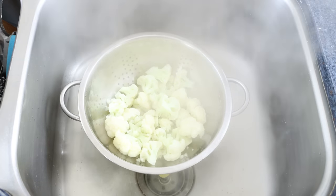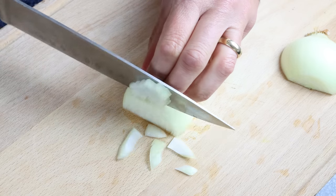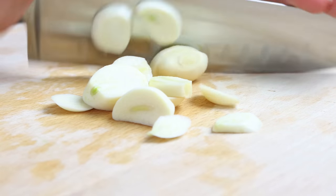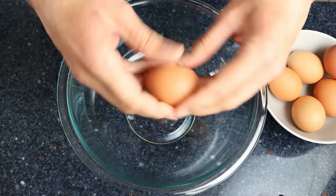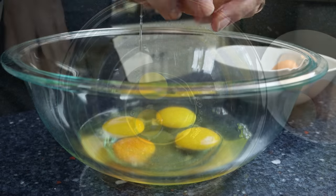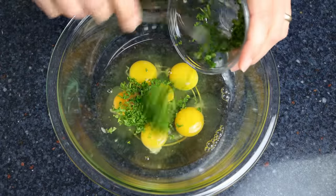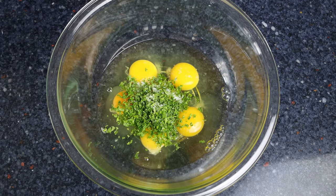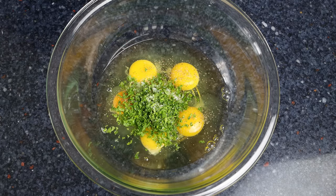In the meantime, let's get the rest of the ingredients ready. Finely chop one medium-sized onion and roughly chop four cloves of garlic. Then grab six large eggs and crack them into a large bowl — I'm using cage-free organic eggs but you can use whatever eggs you like. Add in two tablespoons of chopped fresh parsley, which is about eight grams — you can substitute with one-third the amount of dried parsley. Season with a kiss of sea salt and freshly cracked black pepper, then whisk it together until everything is well mixed.